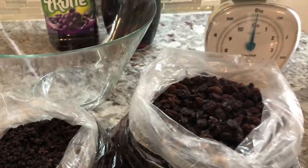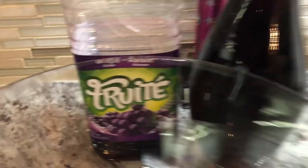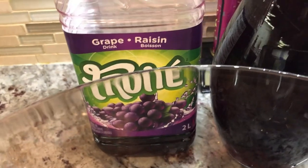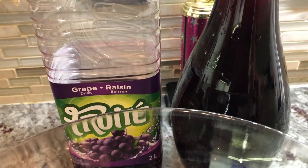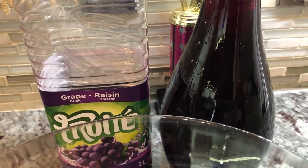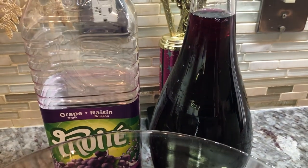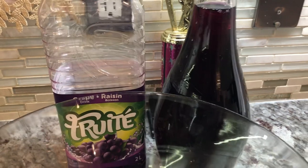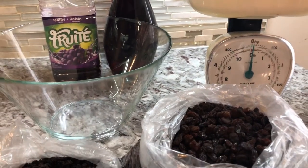Here I'll be using some grape juice, and this is working as our soaking agent. This is gonna work as the liquid to soften the cake and to help keep it moist, instead of using alcohol.